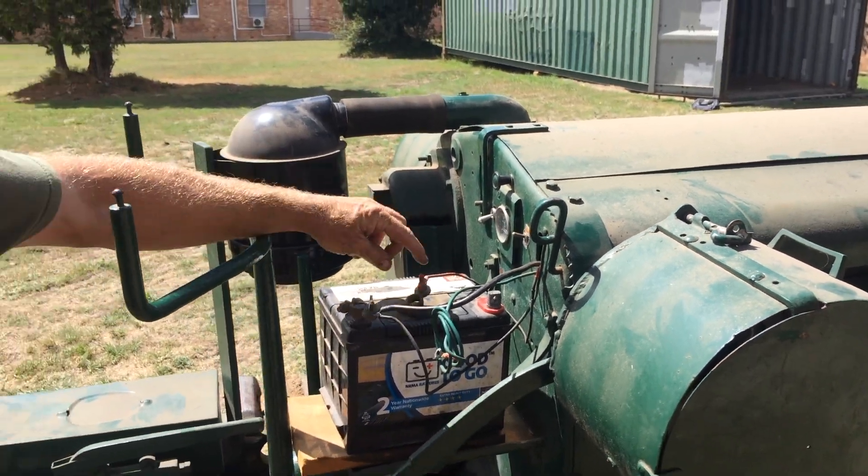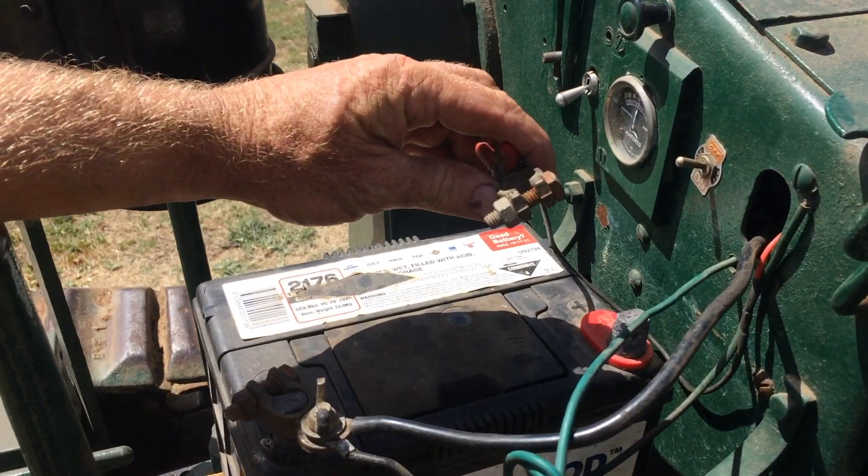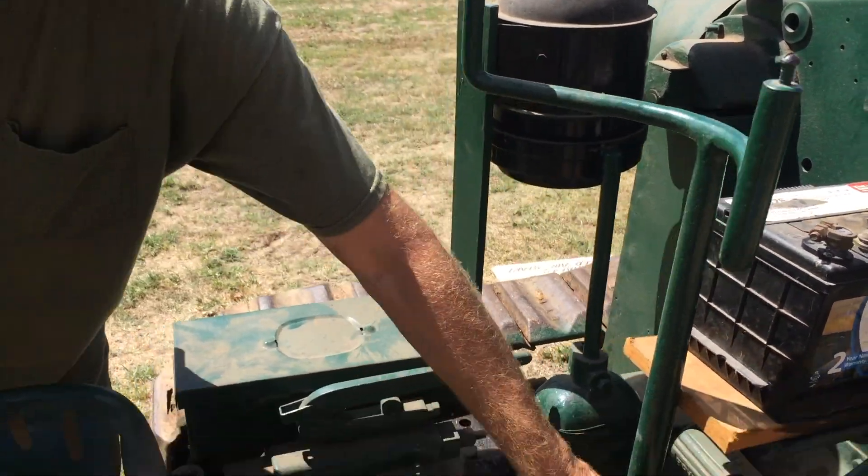This is the ignition switch. It's hardwired straight to the coil. The whole thing is all rather jury rigged at the moment. This is the steering, left and right. It becomes self-explanatory.